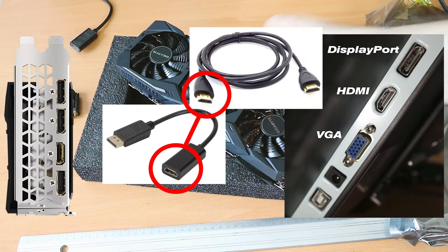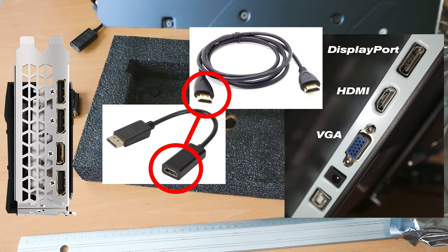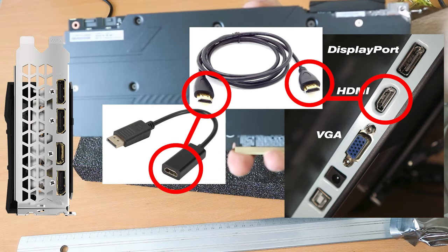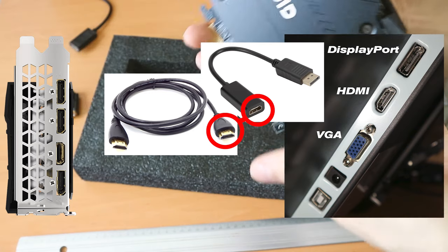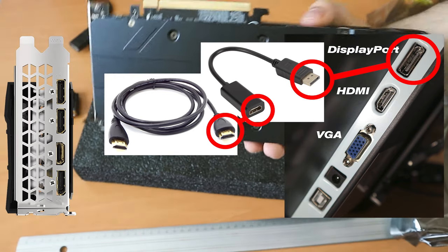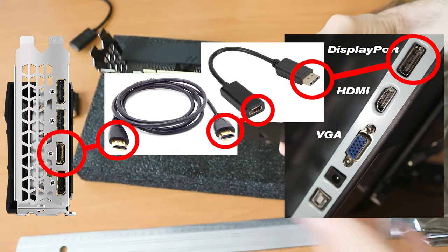As for the adapter, it works without problems. But it will only work to connect an HDMI-connected screen to the DisplayPort of your graphics card. You cannot use it to connect a DisplayPort of a monitor to an HDMI port of your graphics card.